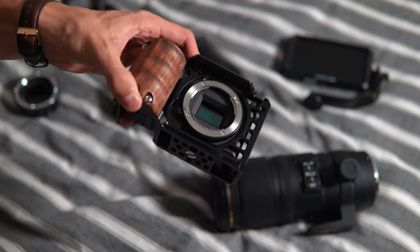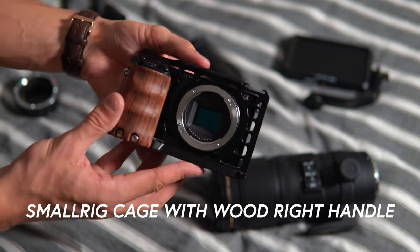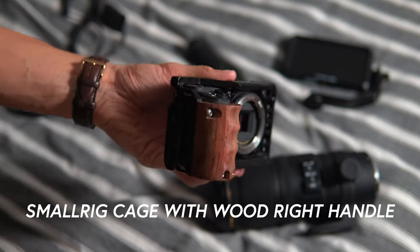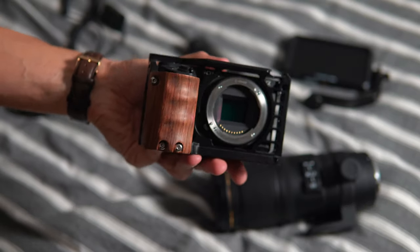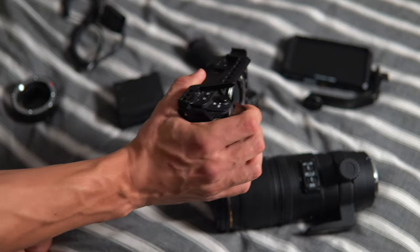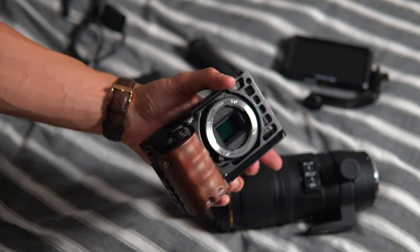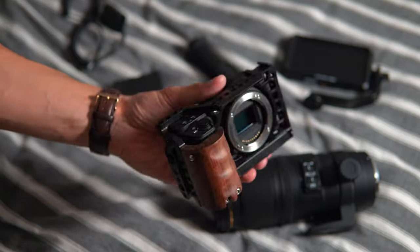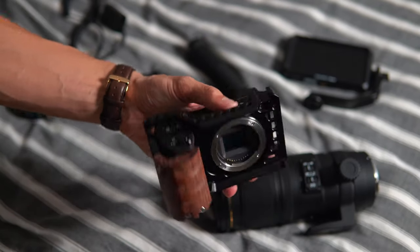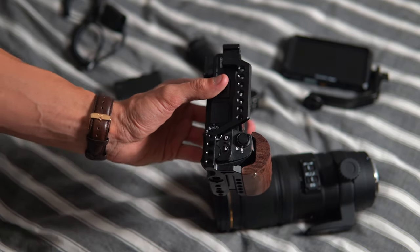First of all we have the Sony a6500 — pretty self-explanatory. It is inside a SmallRig cage, the standard a6500 SmallRig cage. It's also got the right-handed wooden grip adapter, which for a cage or a camera of this size just makes a massive difference because you can grip it so much easier. This cage does not come off this camera for me — even if I'm shooting stills or photos I always keep it in the cage. It protects the camera and it is just a lot more manageable in terms of size.